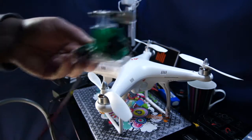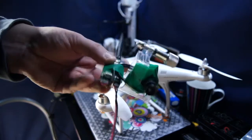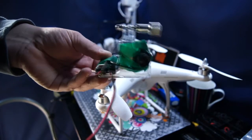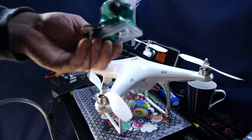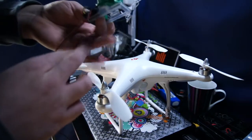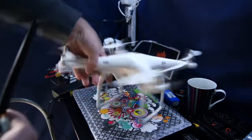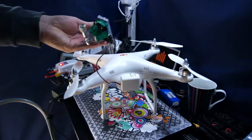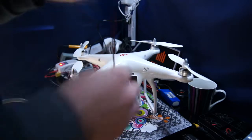I did try some FPV as well. I just stuck my Fat Shark simply onto the GoPro mount and ran the cable straight into the back door of the Phantom and just closed it on it. Literally just put it in and closed it over. Anyway, that was fine as well.